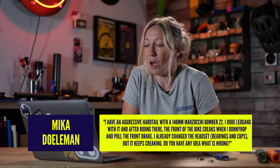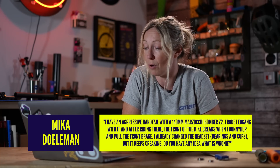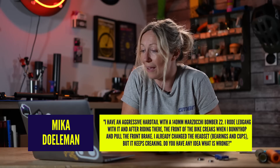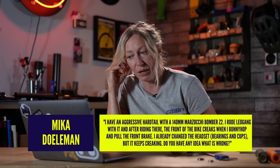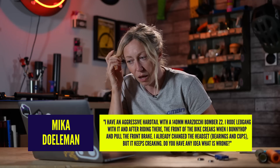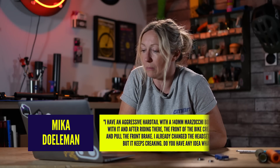Mike Dolman says, I have an aggressive hardtail with 140 millimetre Marzocchi Bombers. I rode Leogang with it, and after riding there the front of the bike creaks when I bunny hop and pull up on the front brake. I already changed the headset, the bearings and the cups, but it keeps creaking. Do you have any idea what's wrong?